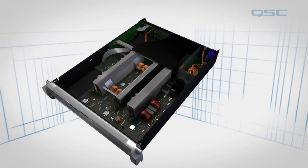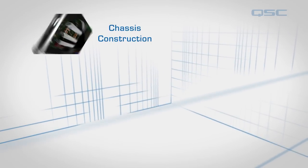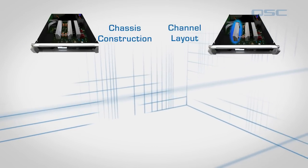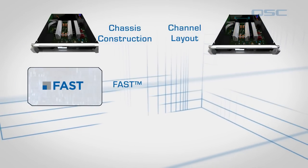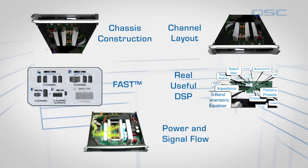So that's an inside look at the PLD and CXD amplifier. Let's do a quick recap: chassis construction, channel layout, flexible amplifier summing technology, real useful DSP, and power and signal flow.